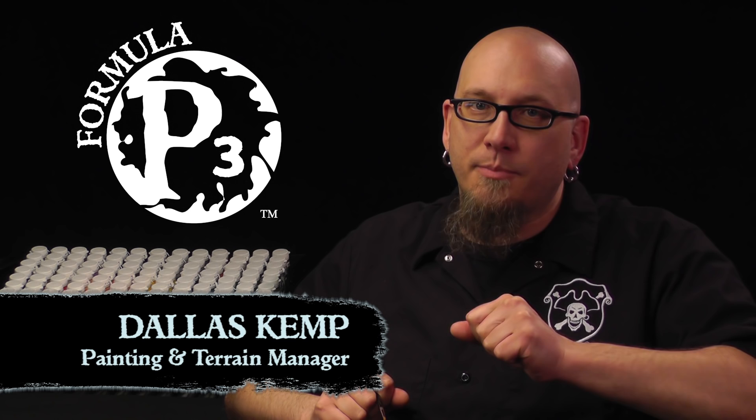Hey gang, your pal Dallas here with Privateer Press. Last time we got our skin and bones all set for the tabletop. Today we're going to amplify the nightmare with some shading and some highlights. So let's get started.